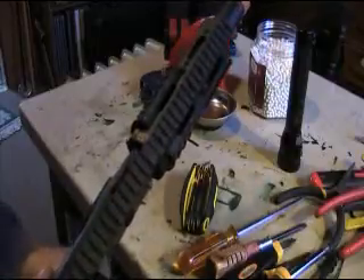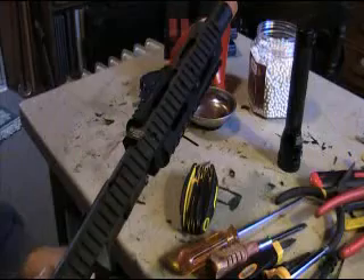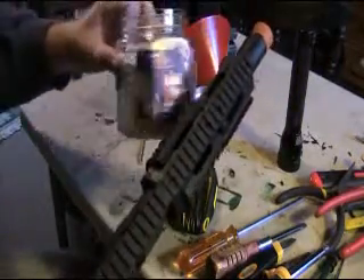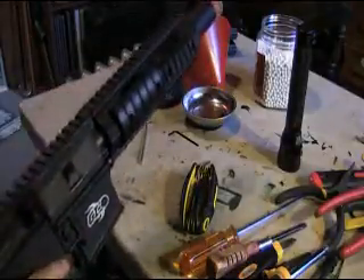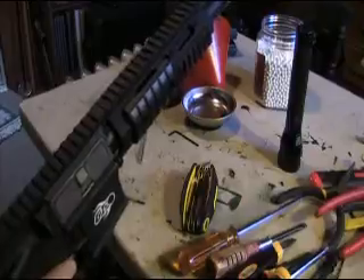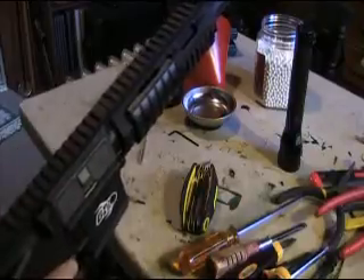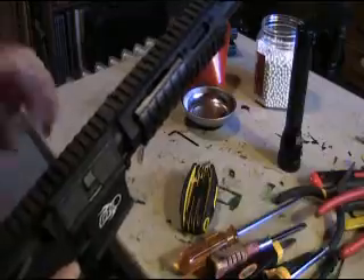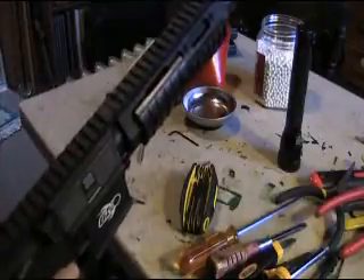One thing I'm noticing is this definitely needs work — I'm shooting 0.20g BBs out of this just to test it, the hop-up is all the way on and I'm barely getting distance. So this definitely needs a new bucking — that's the first thing: the motor adjustment, and I have to put a new bucking in here.